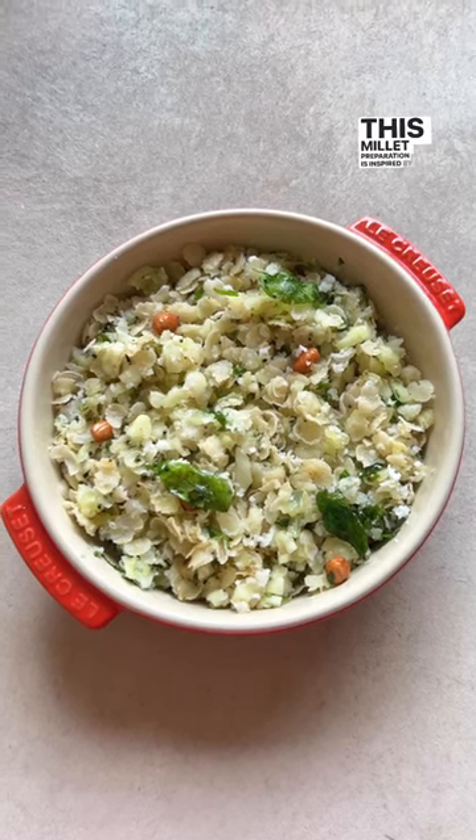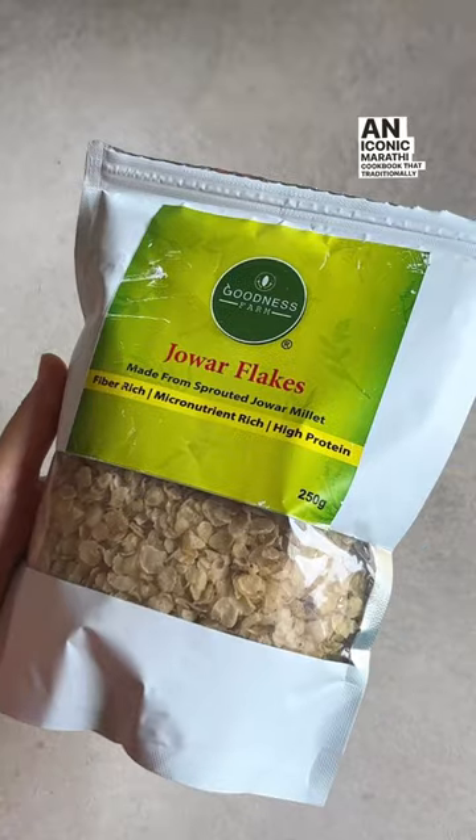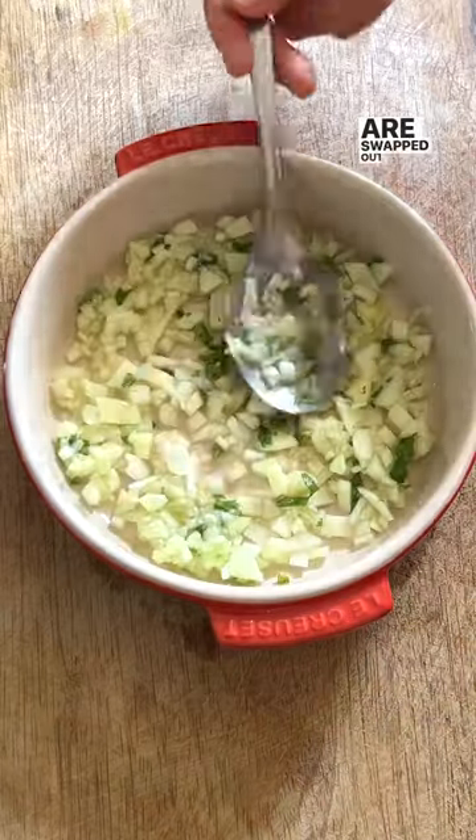This millet preparation is inspired by a recipe from Ruchira, an iconic Marathi cookbook that traditionally uses pohe — which I've swapped out for jowar flakes today.